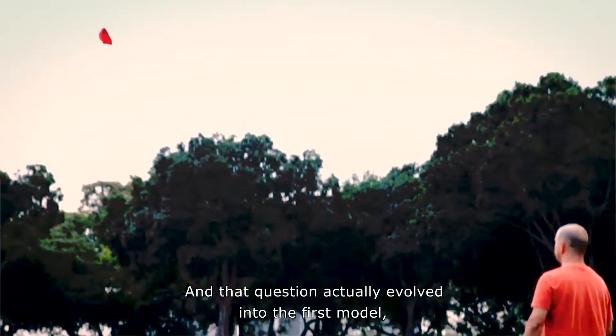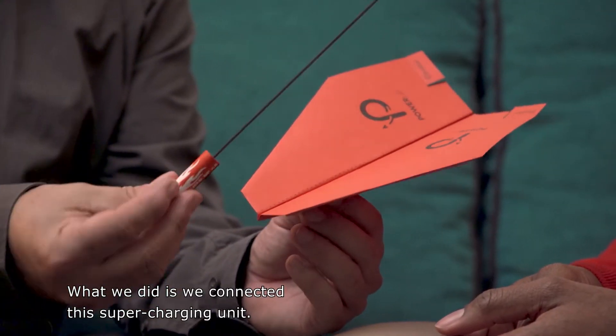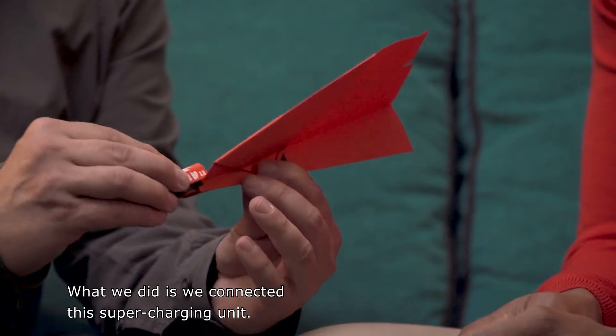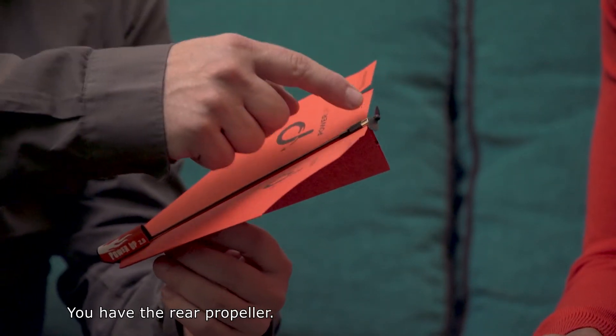That question evolved into the first model, which we call the Power Up 1 and 2 — a very simple paper airplane. For the propulsion unit, we connected a super-charging unit; you just slide it to the front of the nose and it's ready to fly, with a rear propeller. This is the very first model.